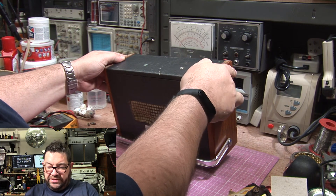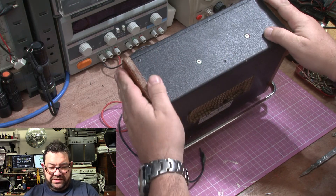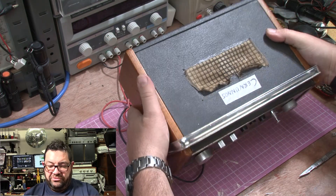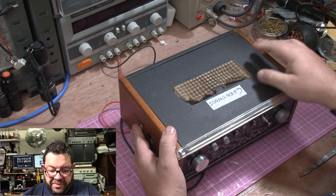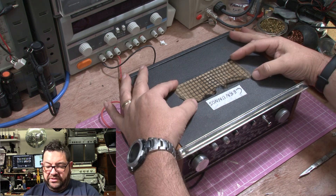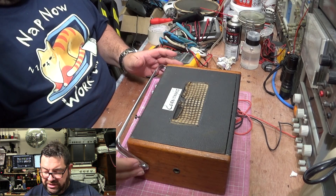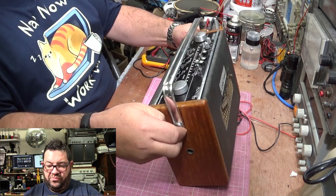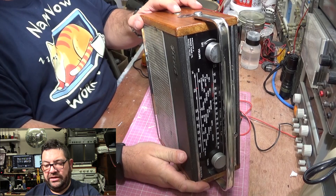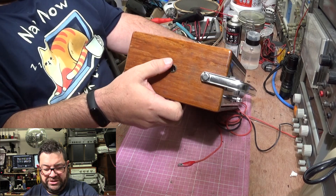Nice leatherette type Rexene cloth on the front and on the base. A couple of screws on the base. No feet on this particular radio, so it rests on these wooden edges — that's why they're scratched. Let's go to the back. The back of the set has what I can only imagine to be a grill missing.